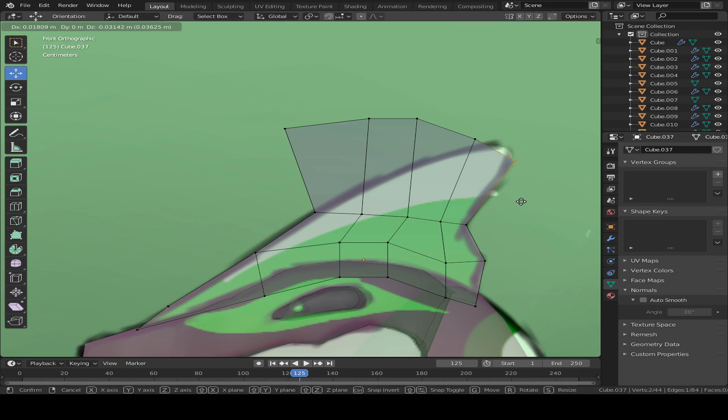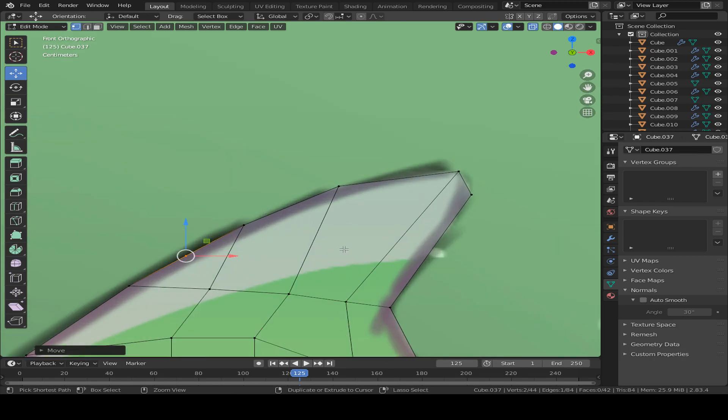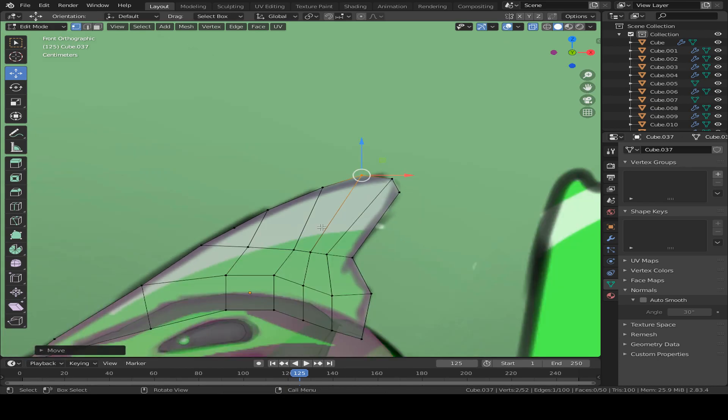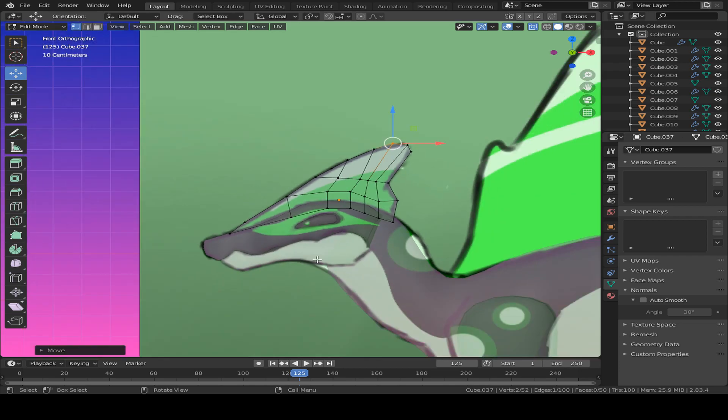I can show you guys the new way I model in another tutorial video, but this is a different style. This is kind of for newer people on Blender, so this won't be the best. As you can see while I'm talking, I'm just shaping it. But this is for people who are beginning in Blender. If you guys want me to do it in the future with more of a pro kind of Blender tutorial, I can do that. But this is just for starters.